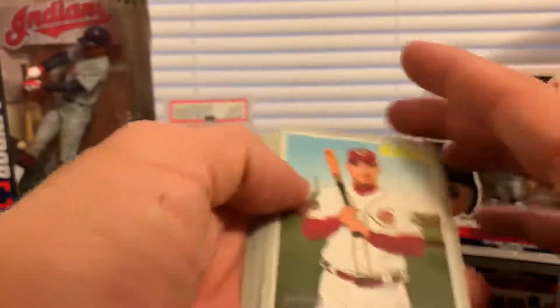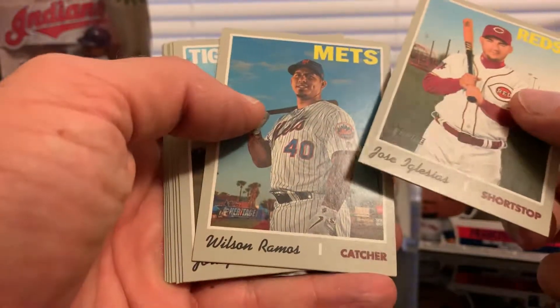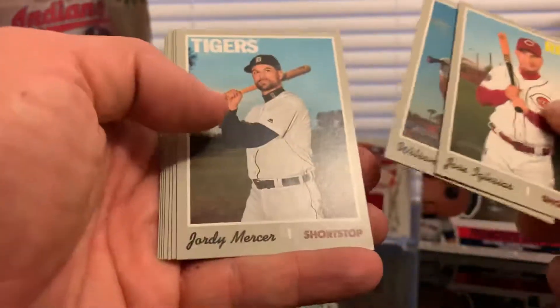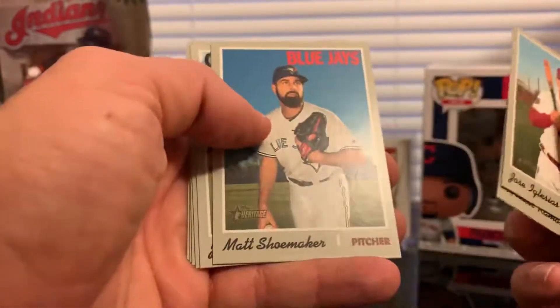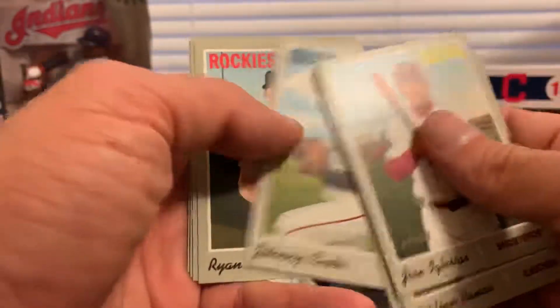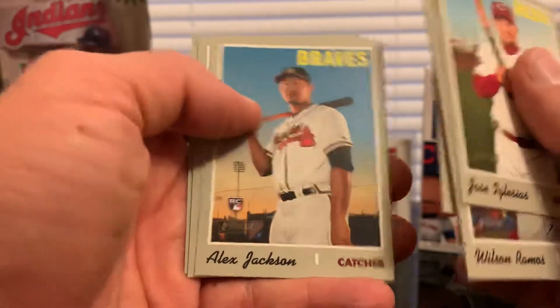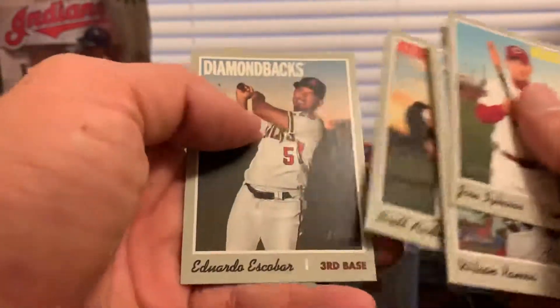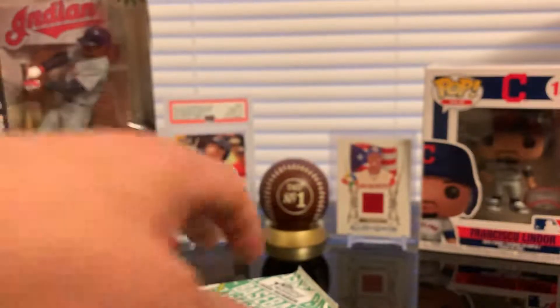Come on Lindor, come on Alonso. Let's see what we got in here. Jose Iglesias, Wilson Ramos for the Mets — nice card. Jordy Mercer, Matt Schumacher, Johnny Cueto, Ryan McMahon, Alex Jackson rookie card for the Braves, Brett Anderson and Eduardo Escobar. Halfway there, going for the fifth pack.